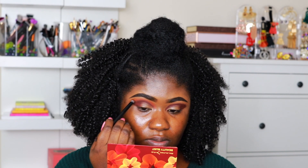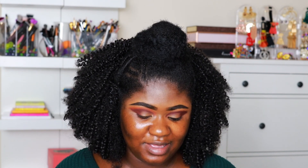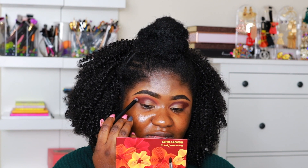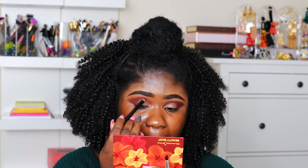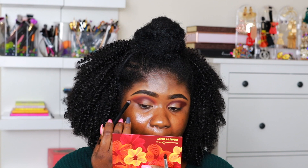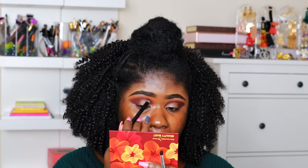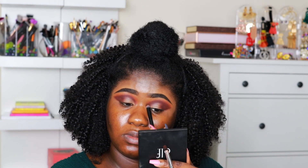Once I'm done with that, I am taking the shade Recharge and placing that right above the shade Dusk, kind of blending it but just slightly placing it on top. I switch to a much smaller brush — I'm like a rebel when it comes to brushes, I don't really use them for what they're meant for, whatever works I use. I'm placing shade Recharge right on top of Dusk and blending it out. The first shade you just want to place on your lid, then the second shade you can go ahead and blend out.